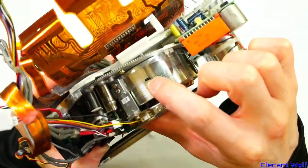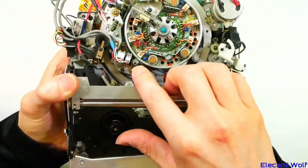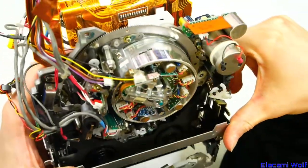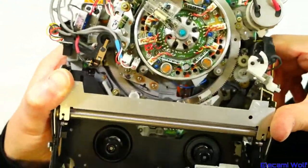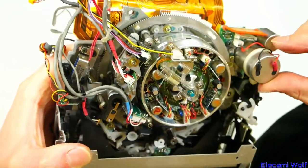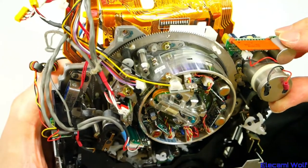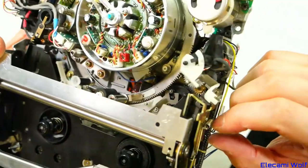Not sure what that's about. Standard audio heads are there, and there's more heads down there — maybe those are confidence heads, so you can play back what's being recorded at the same time. Some of the professional machines have that — two sets of heads, video and audio, so that what you see on the video output is being played back from the tape while the input signal is being recorded, to confirm it has recorded correctly. Good for mission-critical stuff.